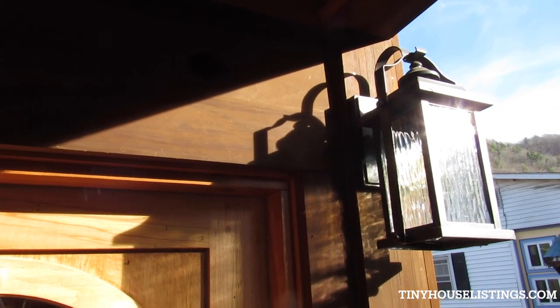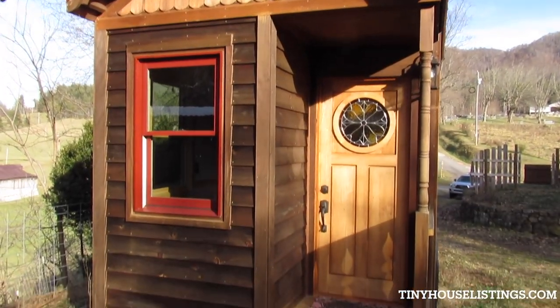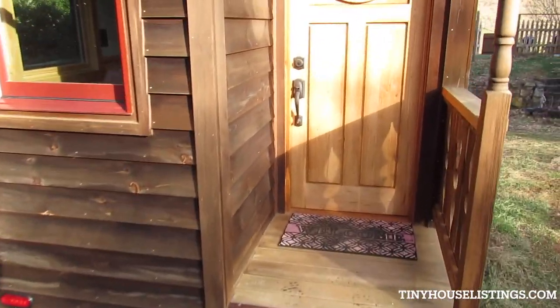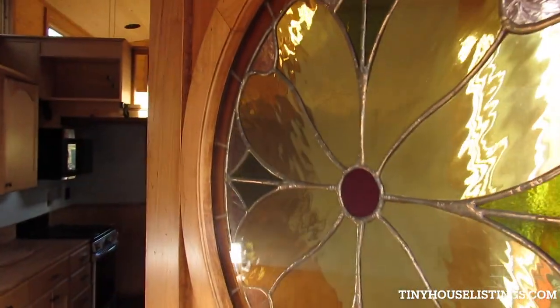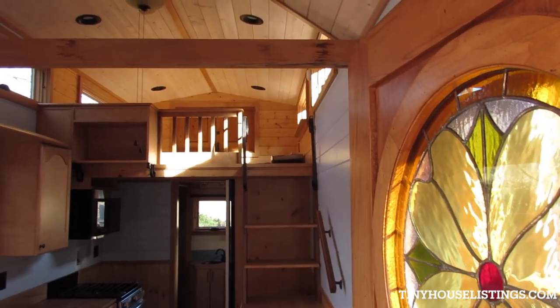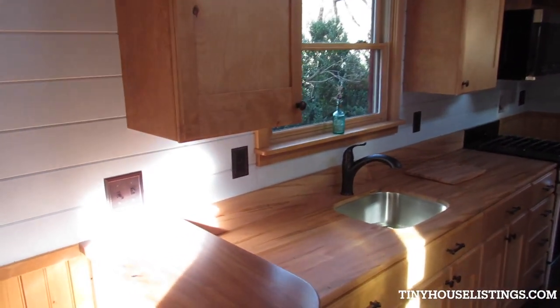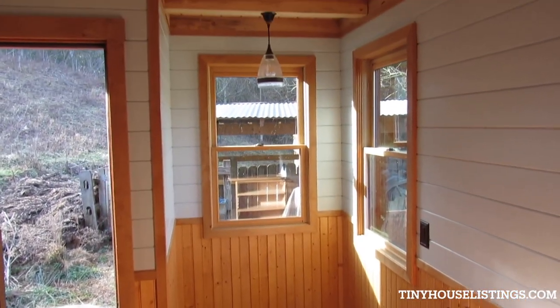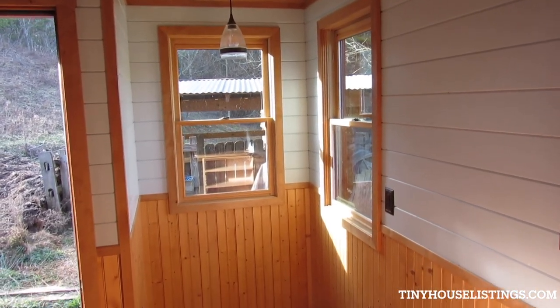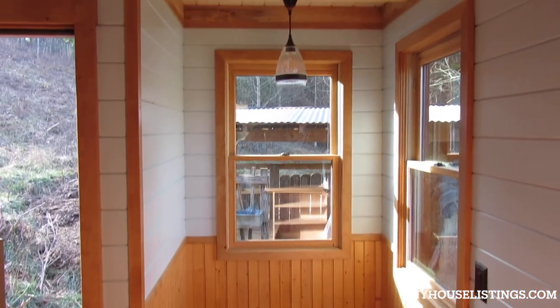There's the porch light — that's the front of the house. We're going to go inside and have a look. We'll start here with what might be the dining nook, or it could be an office space if you're a writer or somebody who works at home on a computer.